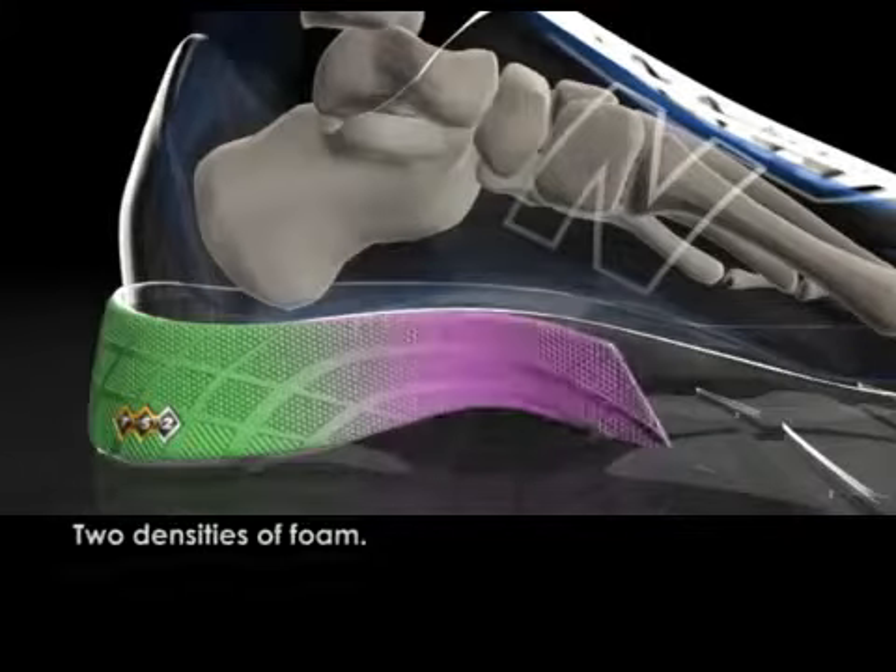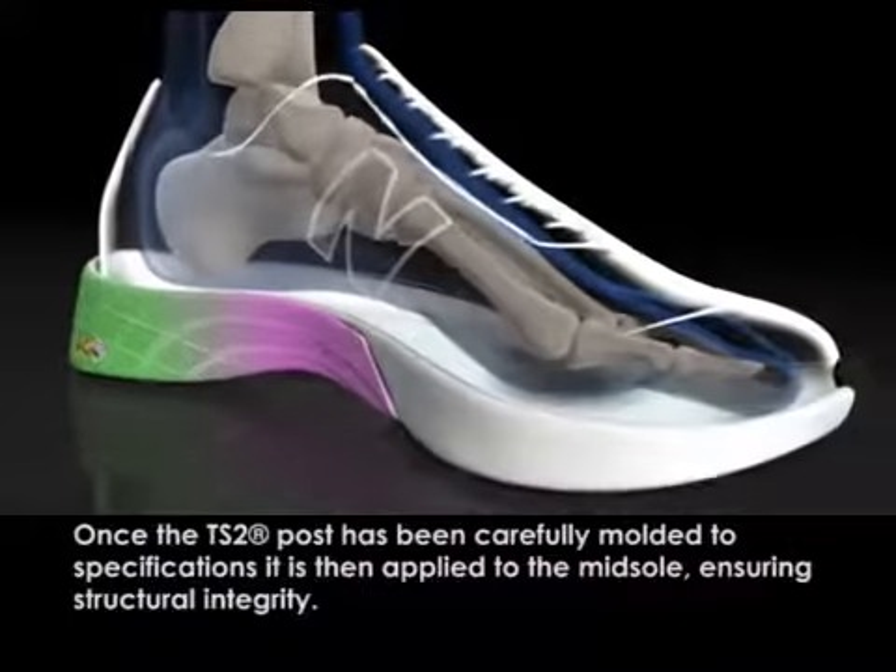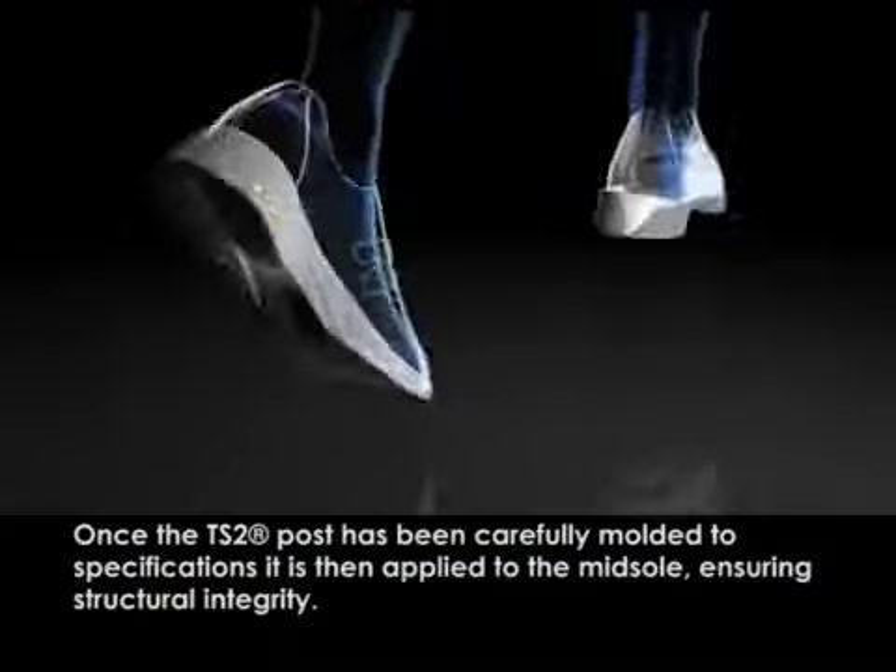Two densities of foam. Once the TS2 post has been carefully molded to specifications, it is then applied to the midsole, ensuring structural integrity.